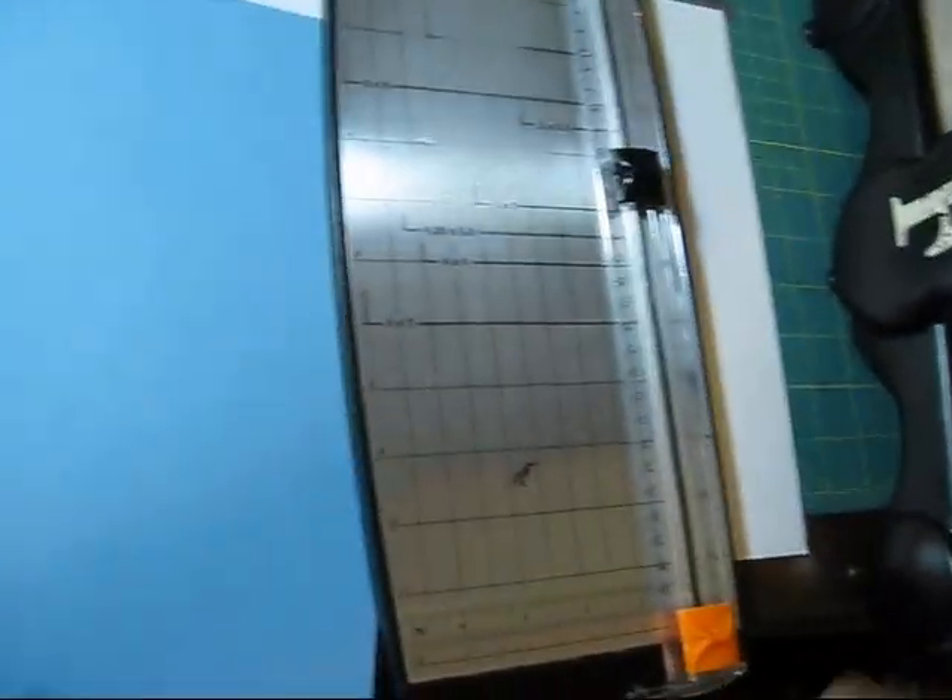So what you need is one piece of cardstock — regular cardstock, eight and a half by eleven.